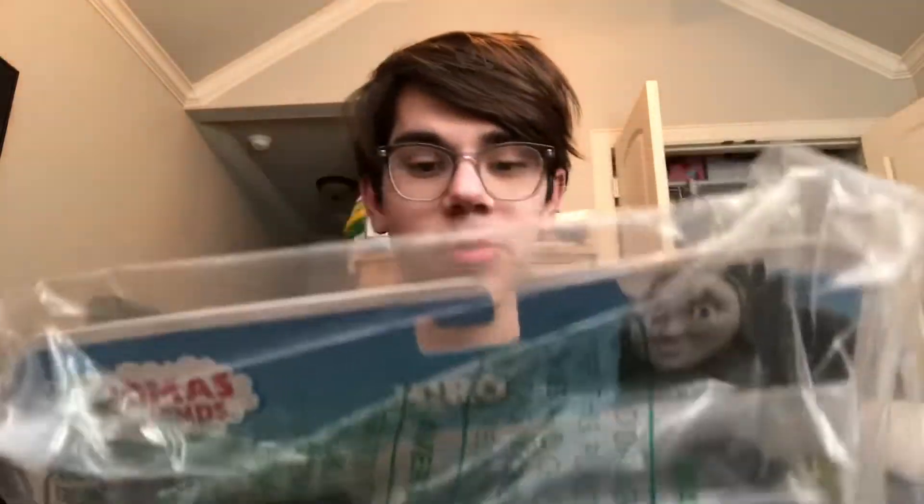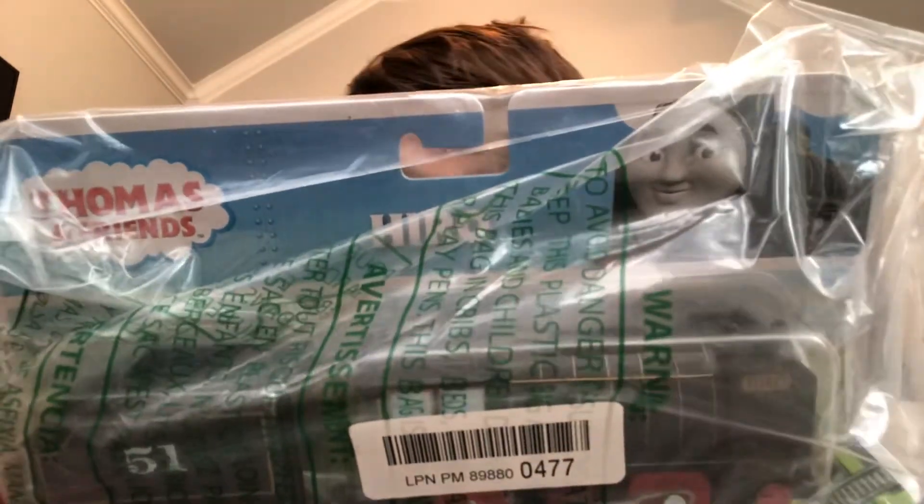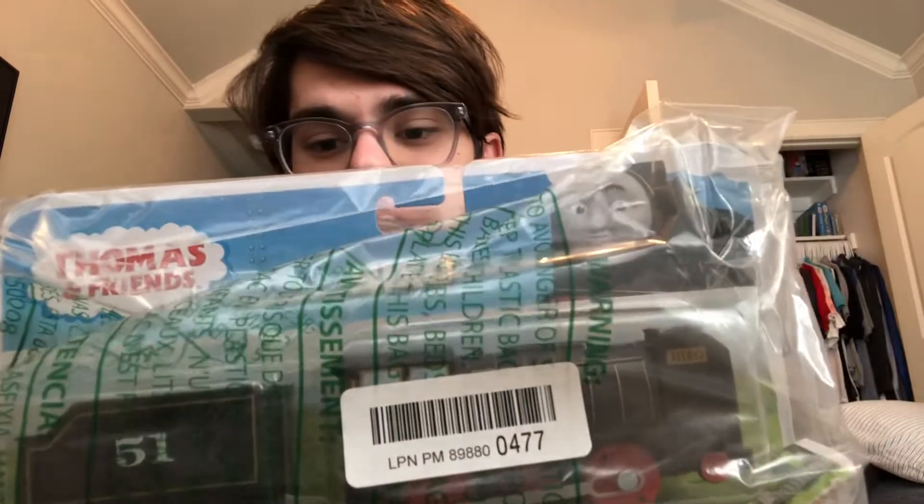I got this Motorized Trackmaster 2 Hero — the 2020 Motorized Hero. I got this from Amazon. It cost me like $9, which is a really good deal, and I got it used like new.